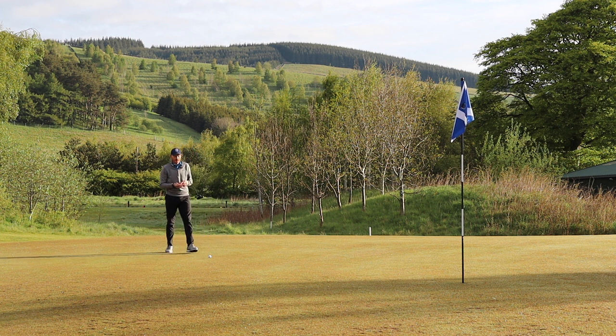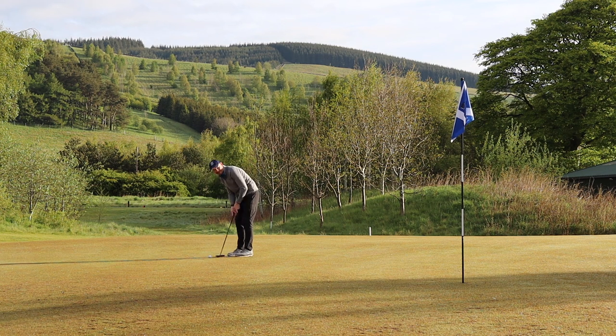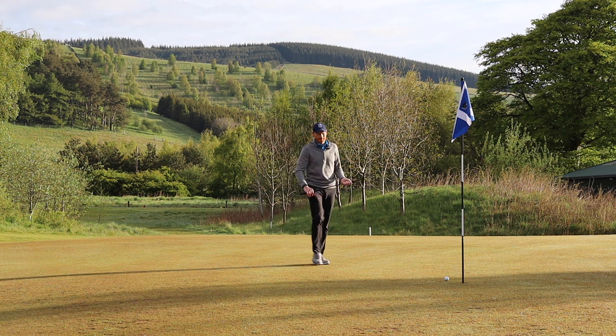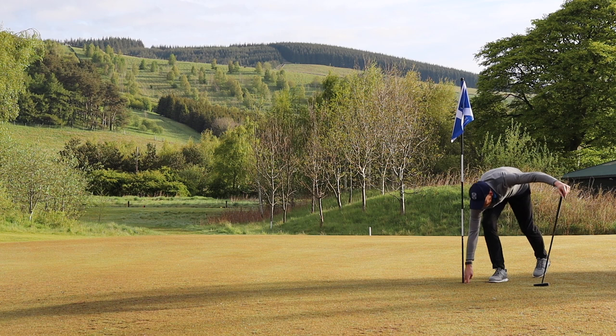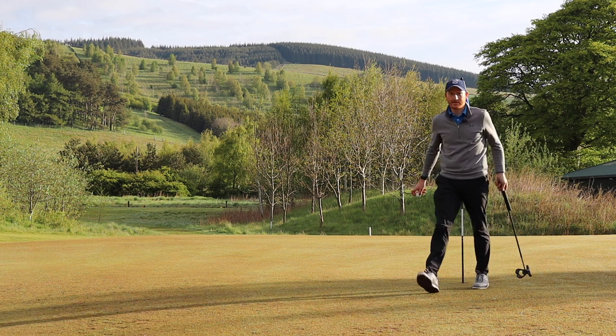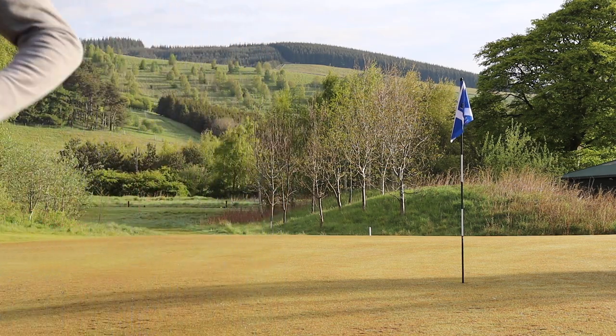That was good — came out exactly as I wanted. A very good shot from the rough, left of the pin, closer than I expected. Par again — still two under. We're through four holes, two under par. Driving's not been great, but we'll work on that as we go. I can deal with that.